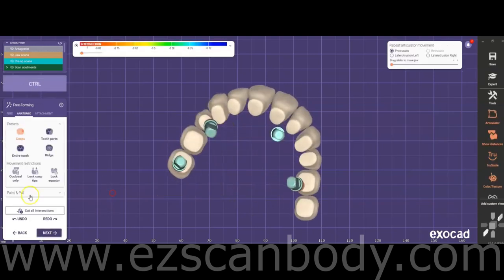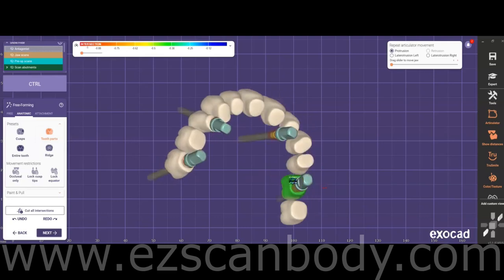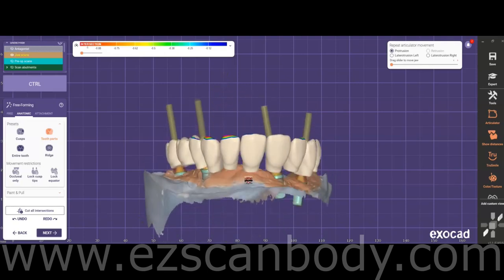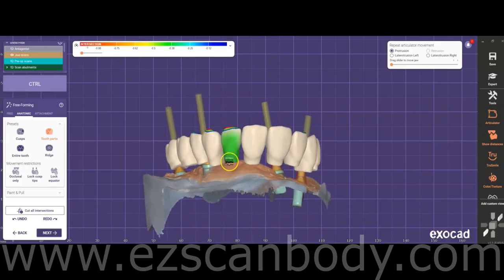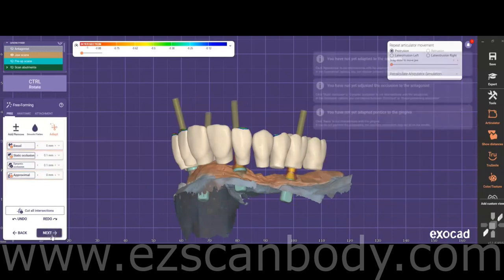Use the freeform tool to refine the teeth and make final adjustments. Check the teeth from the bottom view and move their bases to position them around the analogs if possible. Ensure that all the teeth are aligned harmoniously for a balanced setup.